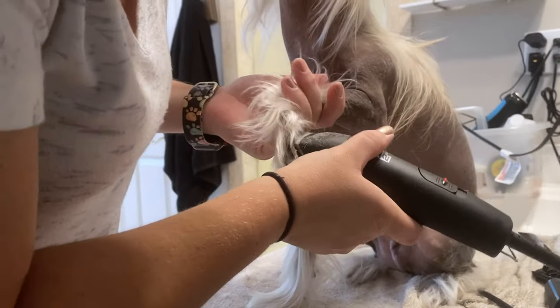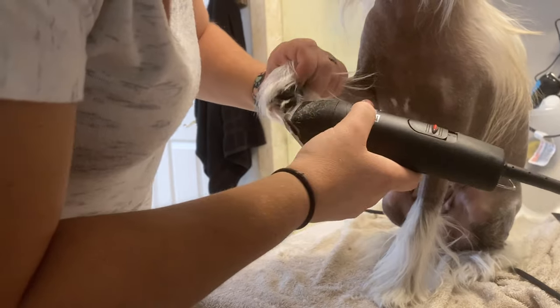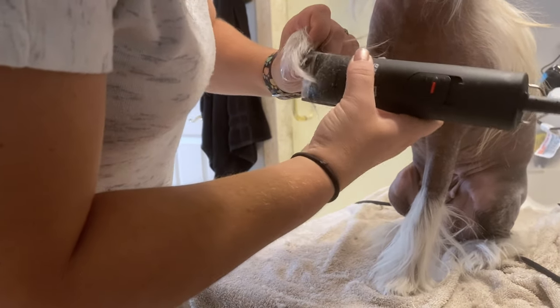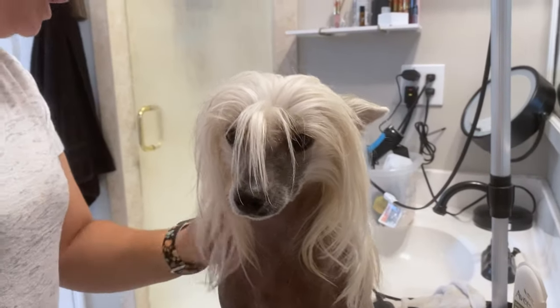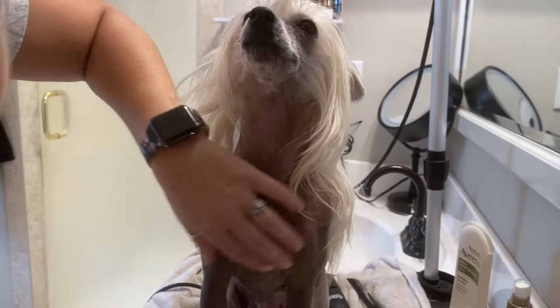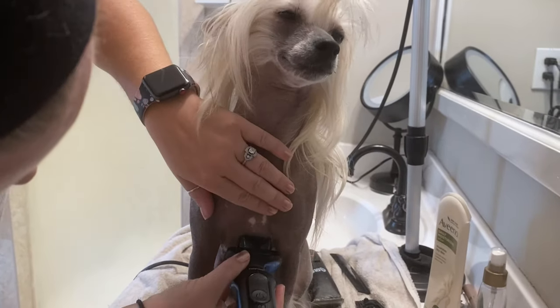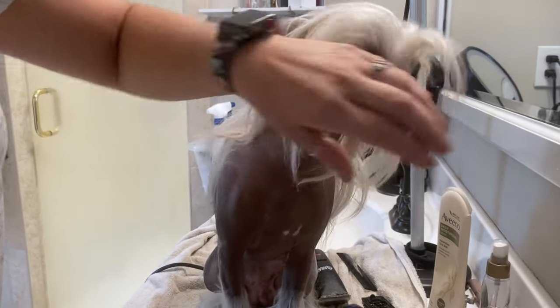Just keep the hair on the bottom of the paw pads and the calves here short. So now I've got her body trimmed up and her legs. I see I missed a spot here, so I'm going to take my little razor and shave it up.